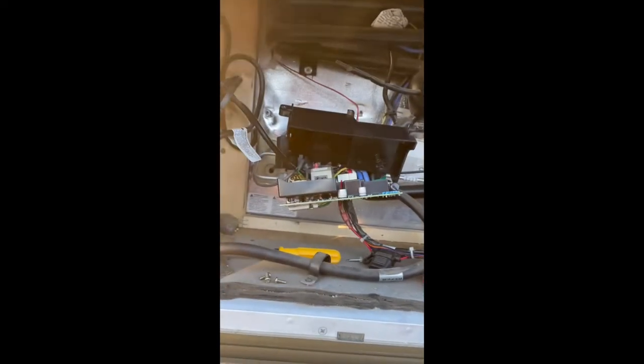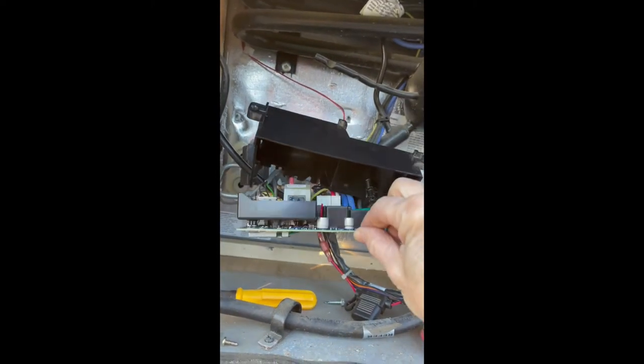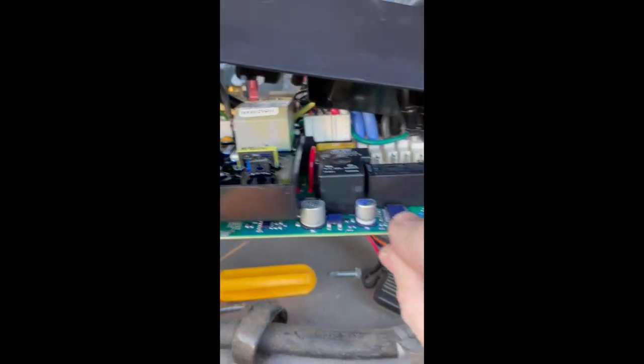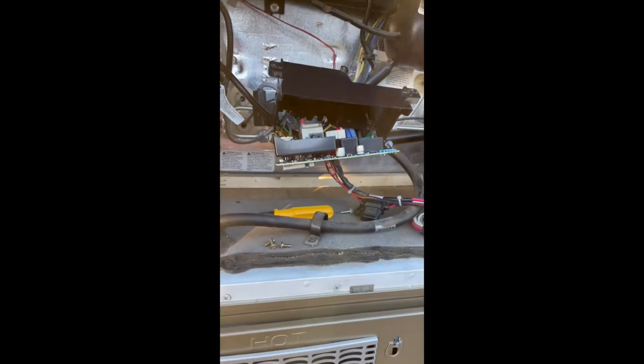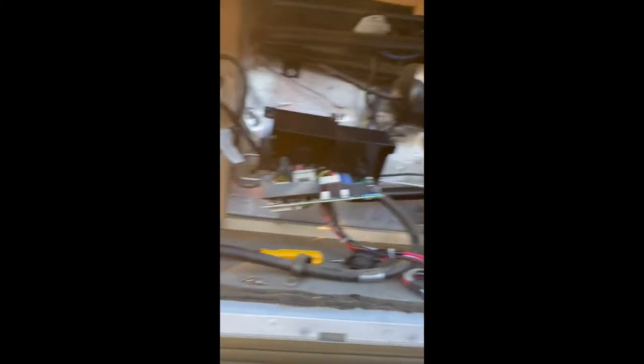Once you get the cover off, you need to release the control board so that you can get underneath it to look at the fuse located on the bottom side of the control board. You do not take the screws off on top of the control board to look underneath it. You need to pull out the unit itself and turn it over, and you will be able to see the mechanism and another fuse on the inside of that control board.